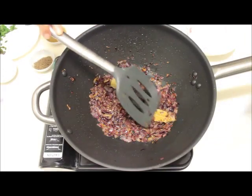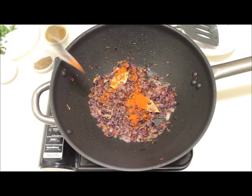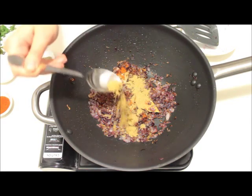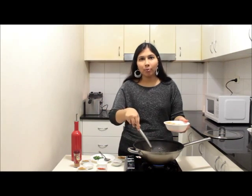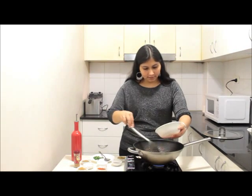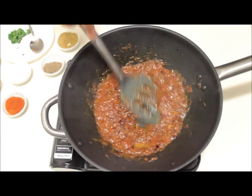It's been 3 minutes since I'm cooking the onions and the colour has changed. At this point I'll add a very little red chilli powder — about a quarter teaspoon — and a quarter teaspoon of coriander powder. Mix well. After cooking the onions for one more minute, add the tomato puree and green chillies and mix well. We will cook the tomatoes for 3 minutes.